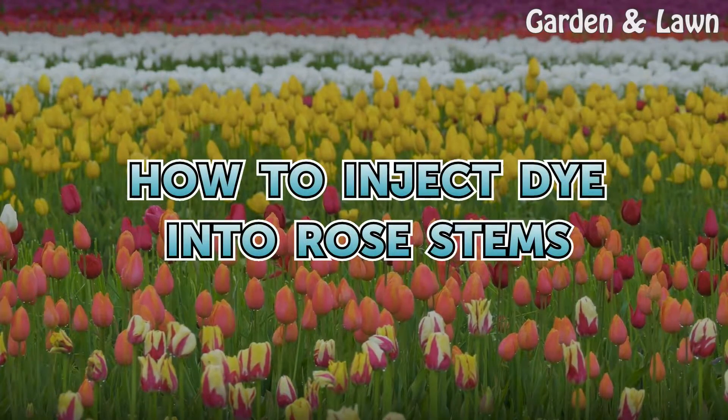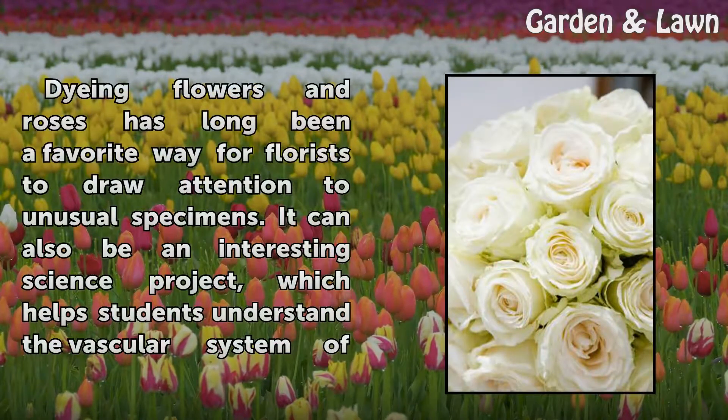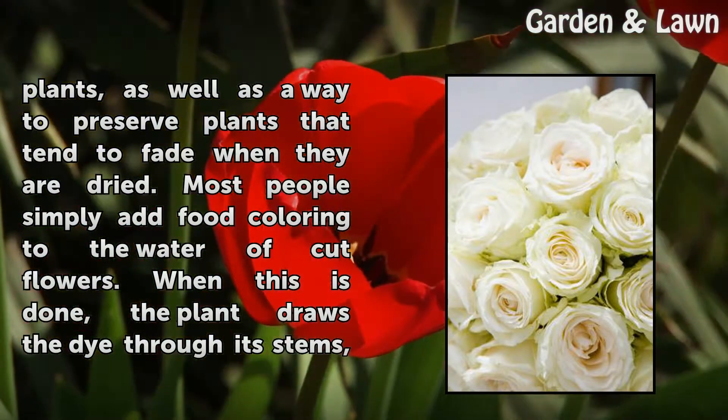How to inject dye into rose stems. Dyeing flowers and roses has long been a favorite way for florists to draw attention to unusual specimens. It can also be an interesting science project, which helps students understand the vascular system of plants, as well as a way to preserve plants that tend to fade when they are dried.